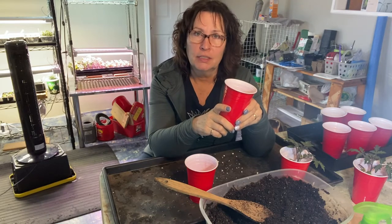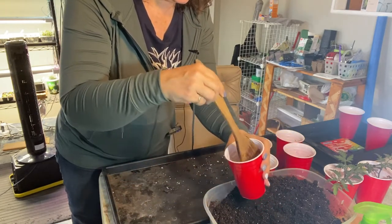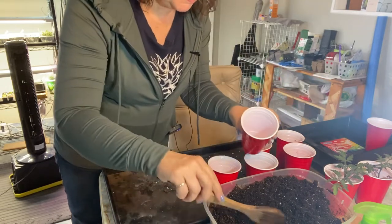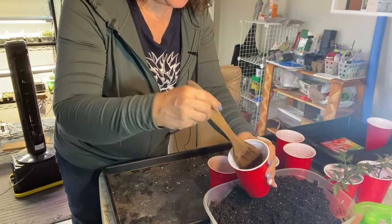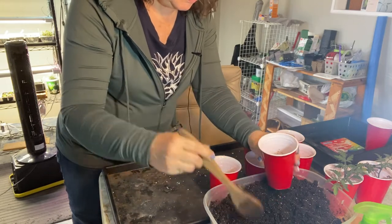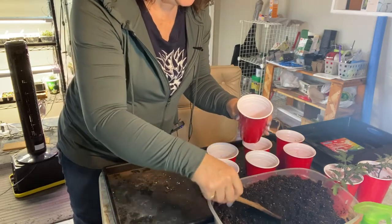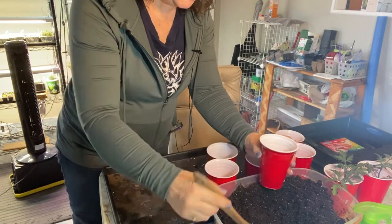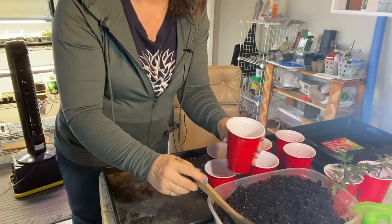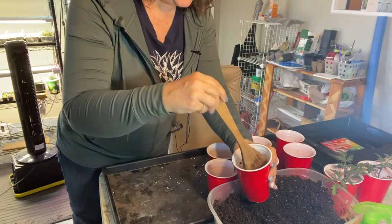Here on the Saskatchewan Prairies, we have a very short outdoor growing season, usually approximately 110 days between the two frost dates. Tomatoes are one of those things that you have to start indoors — there's just no way you would ever be able to start them outdoors. I usually do them about six to eight weeks prior to the last frost date. Our last frost date is about the third week of May, but for tomatoes I personally usually wait a little bit longer and go with pretty much the first week of June. I've had a lot of experience with late frosts coming at the end of May or early June.